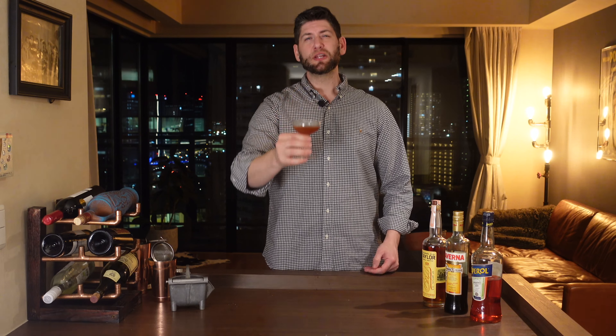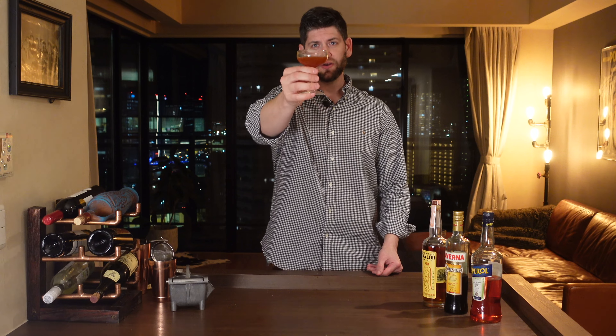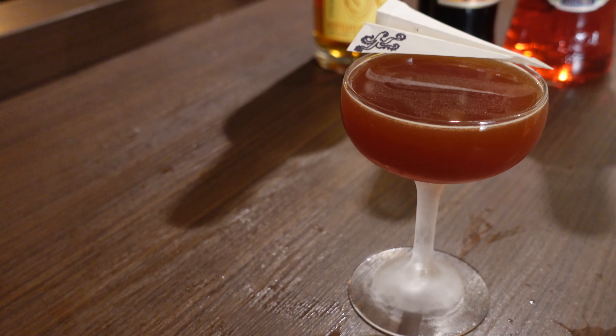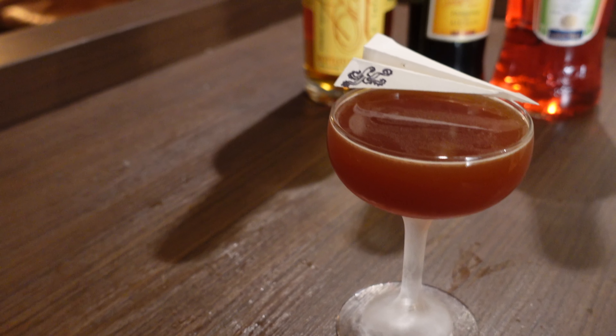Try the cocktail and let me know what you think — leave me a message in the comments. If you like this video, please let me know. Bye!